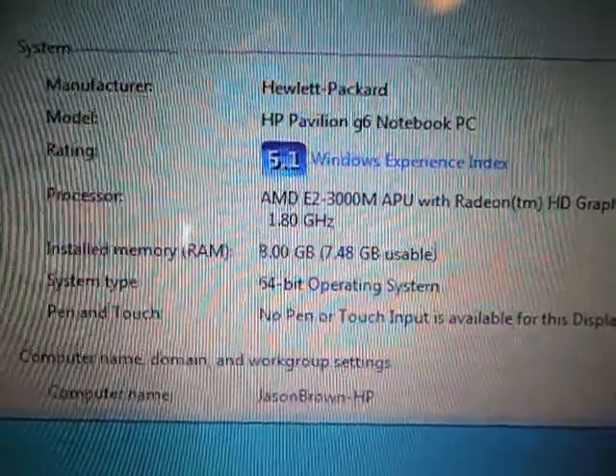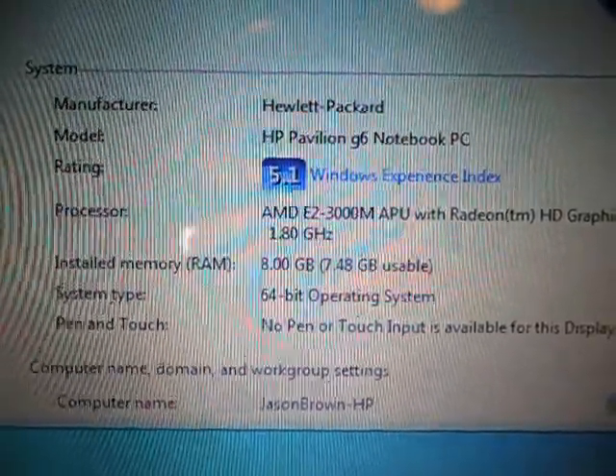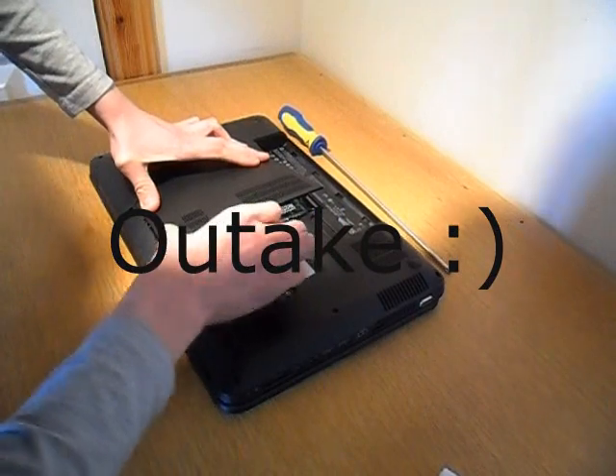Thank you very much for watching. That's been an unboxing and installation of a crucial DDR3 4GB RAM module.